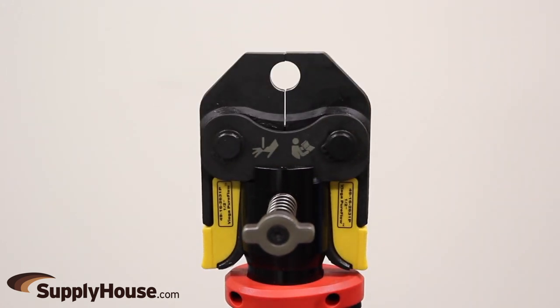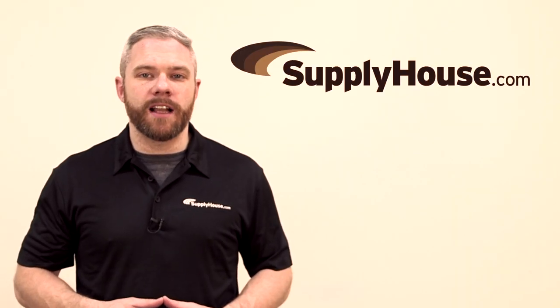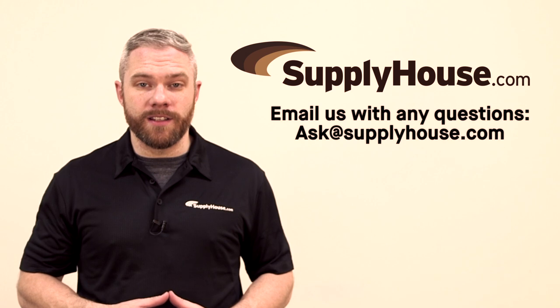3/8 inch and 5/8 inch heads are available separately. For more information, visit the resources at SupplyHouse.com or email us with any questions.